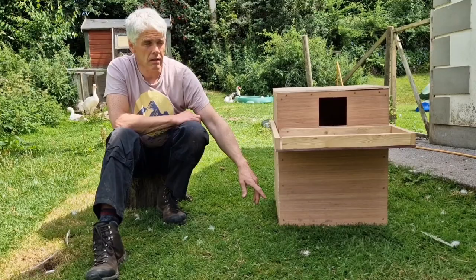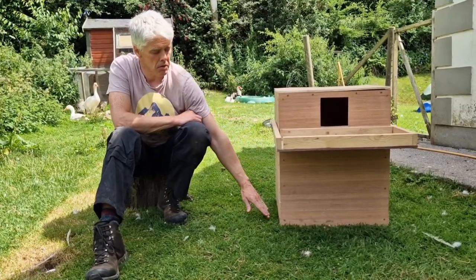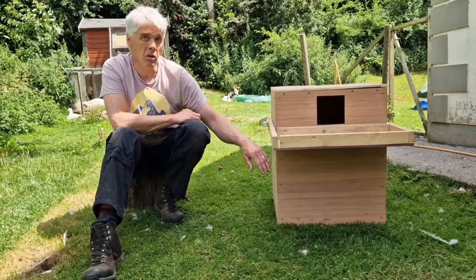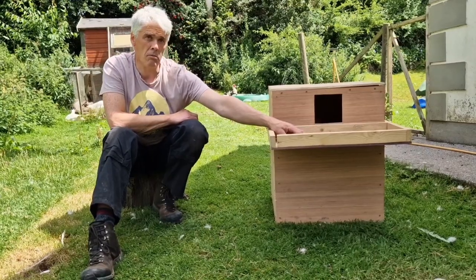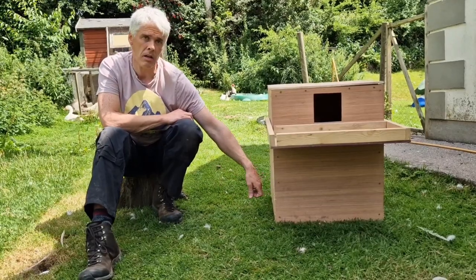The owlets are very curious - they're mad keen to get up and have a look out as soon as they can - so the deeper the box is, the older they have to be before they get up, and therefore less likely they'll fall out. That's the reason for the platform as well in front, so they can come out. Eventually you'll have one on the platform, maybe one standing on the box, and a younger one inside the box.